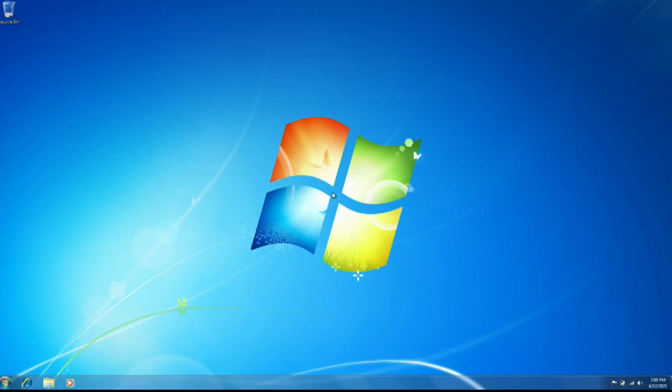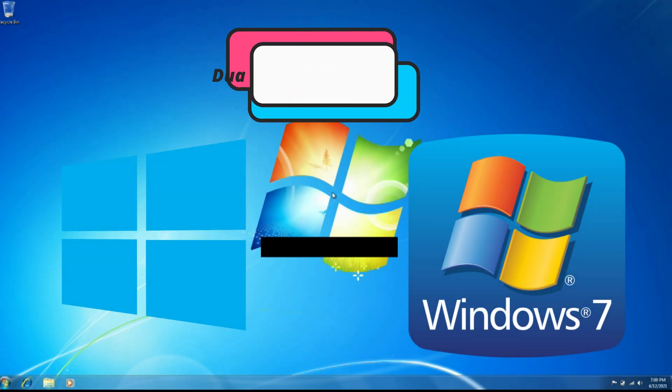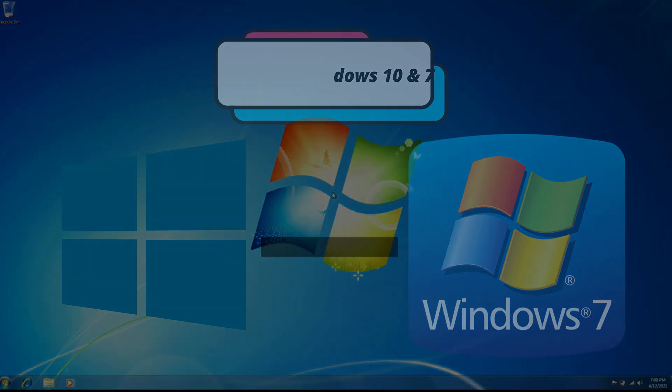Hello everybody and welcome back to another video on the channel. In today's video I'll be showing you how to dual boot Windows 7 and Windows 10 in 2021. Let's get right into the video.